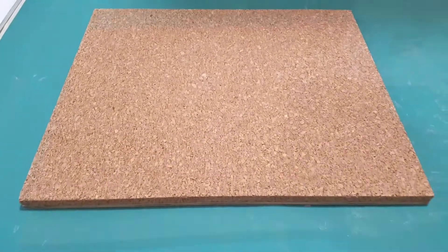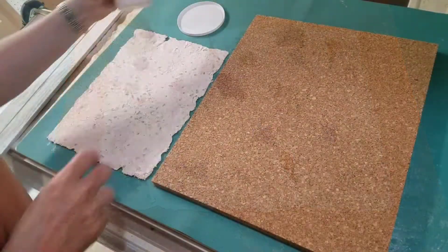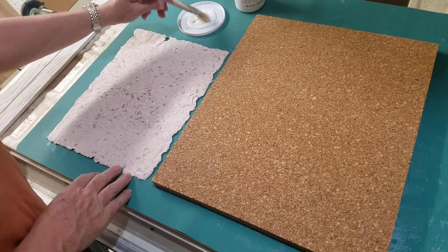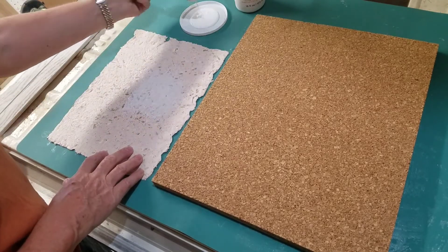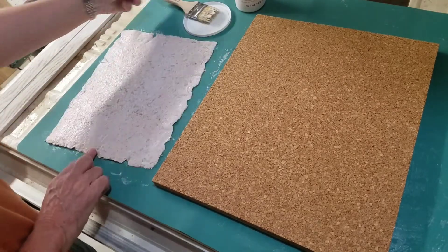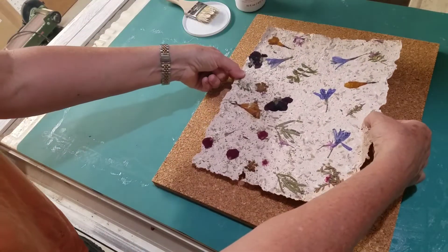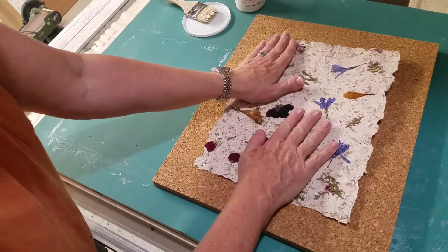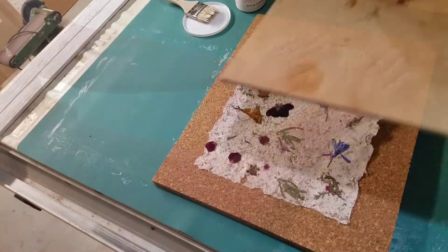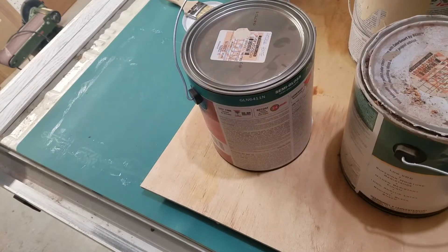Now that my cork and wood have dried nice and flat, I can place my beautiful flat piece of floral paper. I'm using some decoupage glue — I glue it onto the back side of the paper, and after it's completely covered with the glue I place it onto the cork, making sure that it's centered. Again placing another board on top to press, and adding my paint cans as a weight.